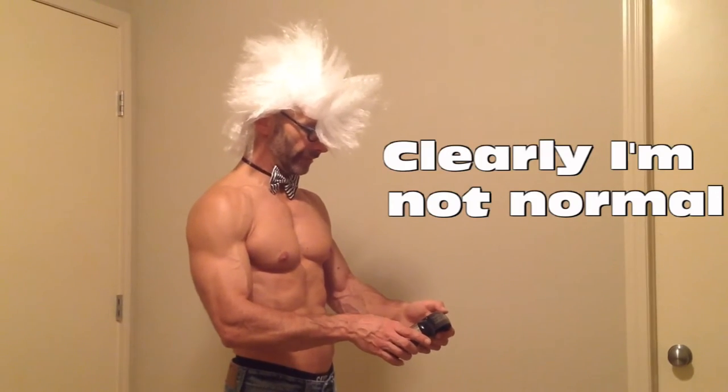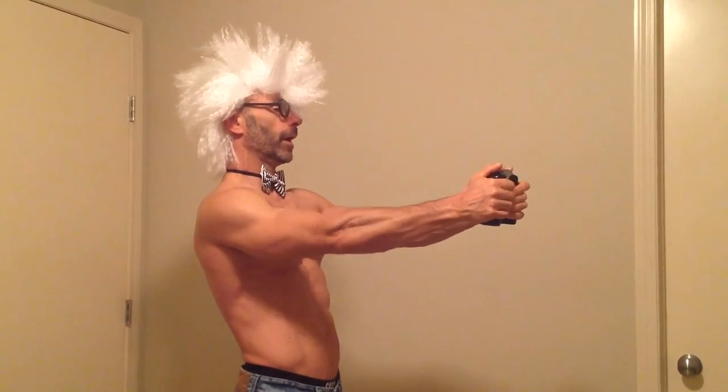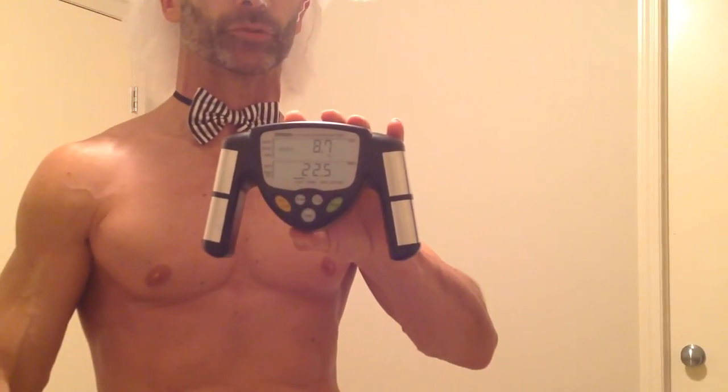When you set it up, it'll ask whether you're an athlete or normal — I put in athlete. It asks for your height, your weight, your age (which is 51), and whether you're male or female. You've got to make sure you cover the two bars and put your thumb right up like that, then push to start and wait. It shows me at 8.7%, which is virtually identical to what the calipers said.